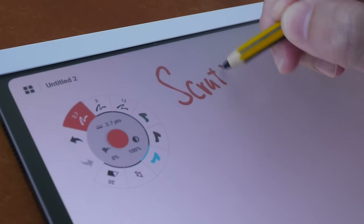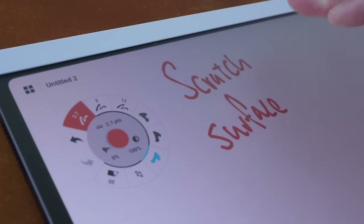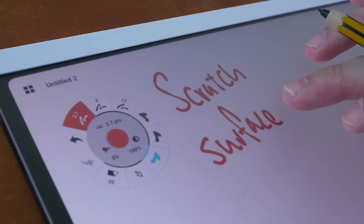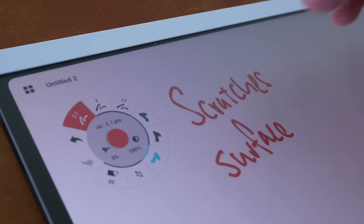One thing to note about matte textured screen protectors is that with usage the surface can actually become smoother and lose the texture. I'm not sure whether this will lose the texture in the future because I haven't used it that long, and I'm also not sure whether it will develop scratches in the future.